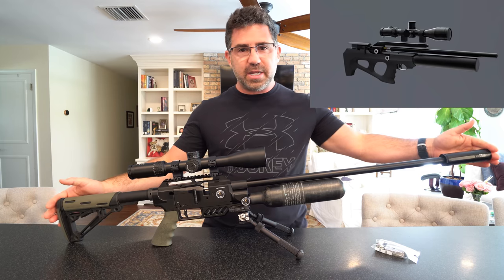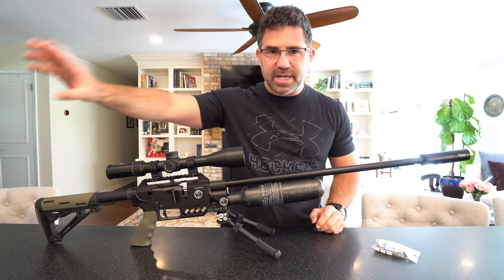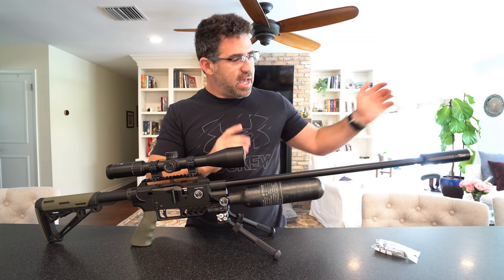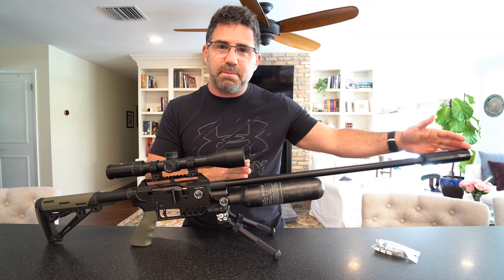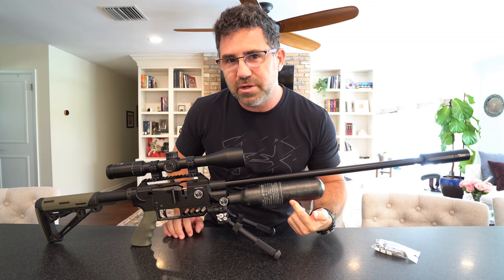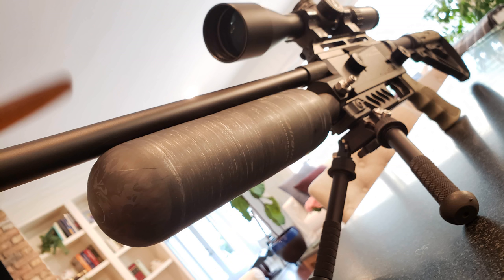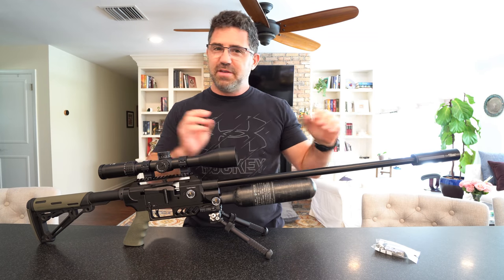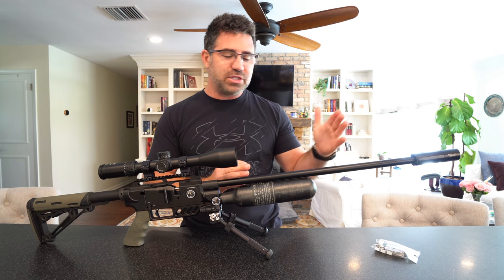Now if you're already clicking on the internet trying to find this, you may not be able to, because this is from the first batch that has come into the United States to include FX's 700 millimeter barrel option and their 480cc carbon fiber bottle on the Dreamline. That's kind of why this gun may look so long to you — if you want to shorten it up, you can, as they have much shorter barrel and shroud options.